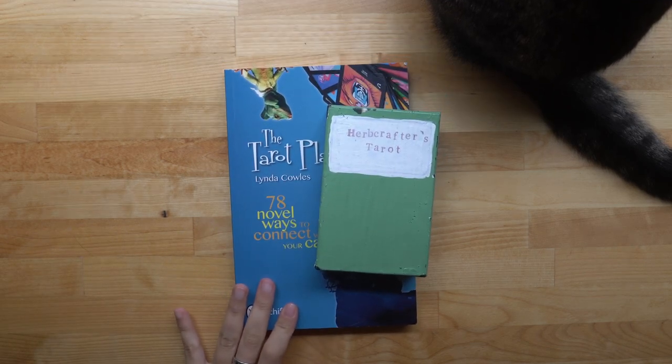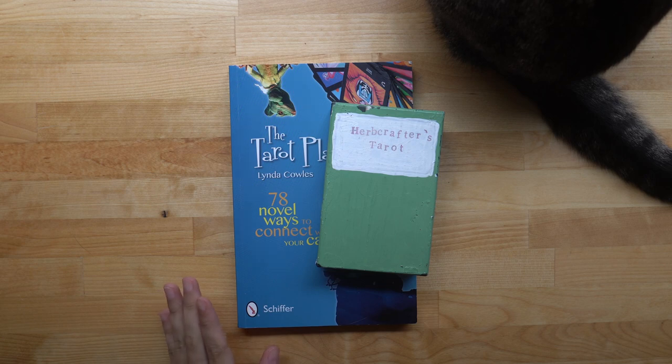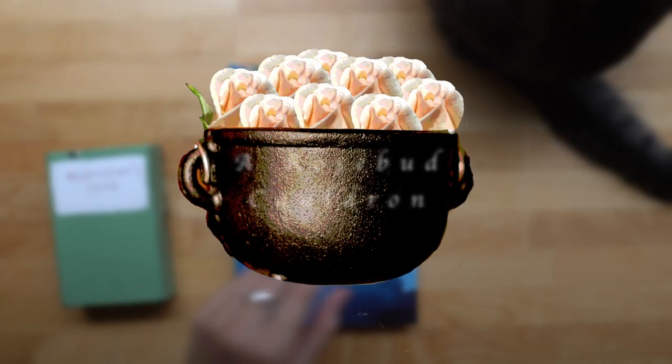We are going to have a cat butt in the corner. I'm not sure how long she's gonna stay — she's watching the leaves blow around in the wind outside. So that's just what we're gonna deal with. She's way too cute to move, so she's staying there.